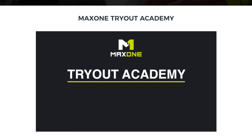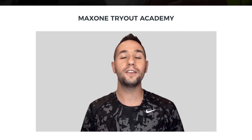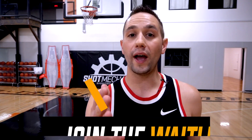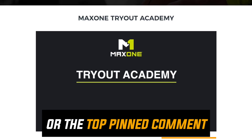Click the top link in the description down below or the first pinned comment to save your spot on the waitlist when we launch. Every single athlete is going to get a free analysis. Anybody who signs up for the waitlist is going to get instant access to my Tryout Academy series that I produced with MaxOne — an academy to help you get ready to slay tryouts, from tips and tricks to ways to impress the coach.